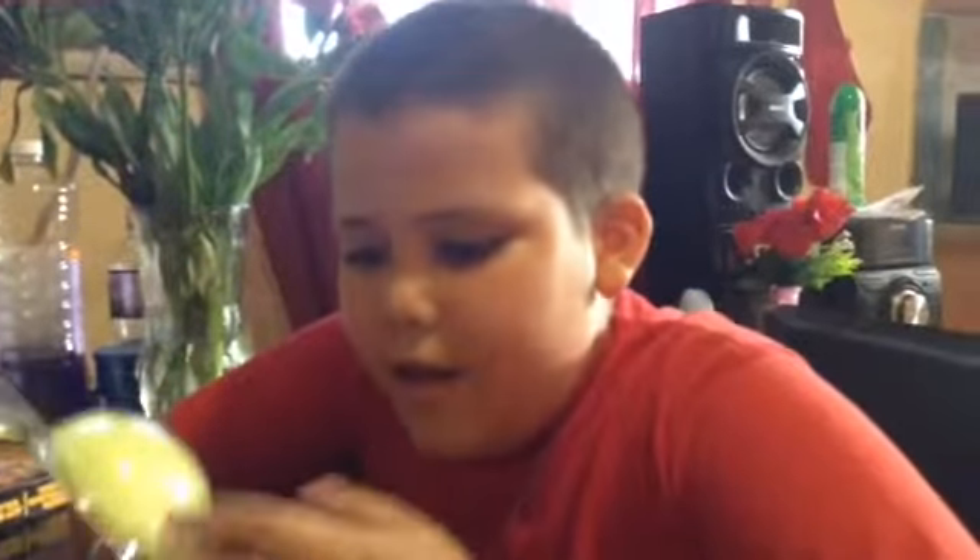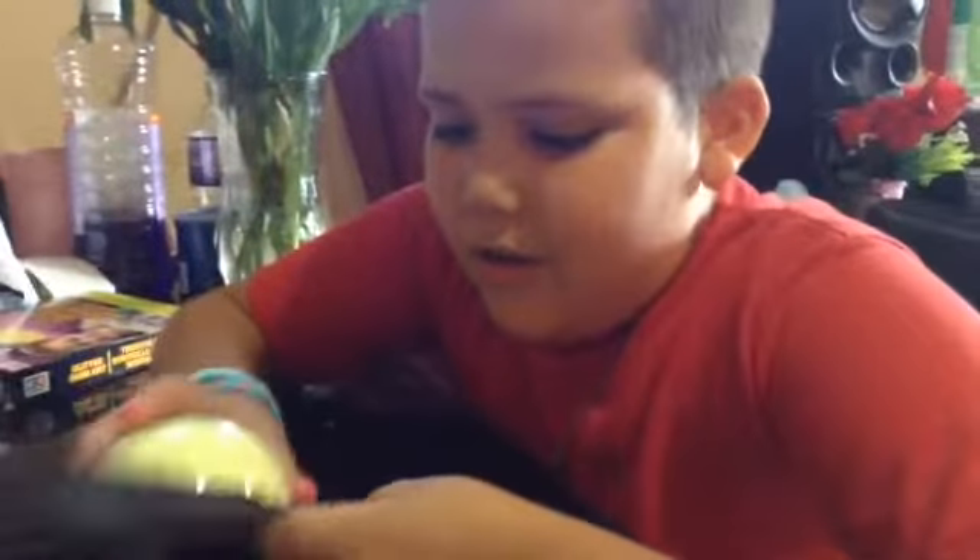Hey guys, it's me and Nora today and I have a new video on cyrofoam. It's a glow in the jar and it's pretty nice, so let's open the package.